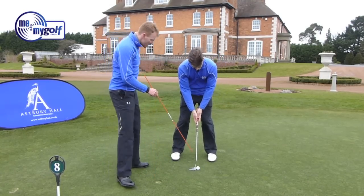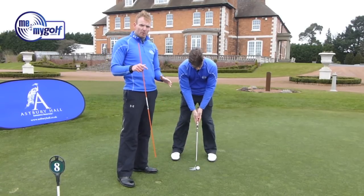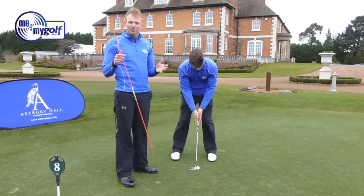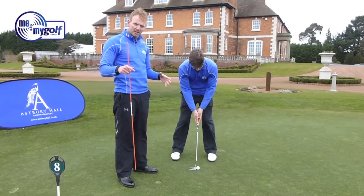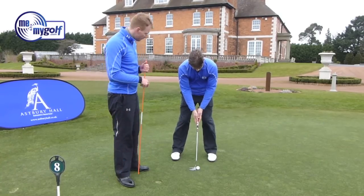We're going to start from the ground up. You'll notice his stance is quite wide — we don't want any lower body movement in the putting stroke. Remember Padraig Harrington a few years ago with his extremely wide setup: great for in the wind, but also good on a calm day. We just don't want any lower body movement.